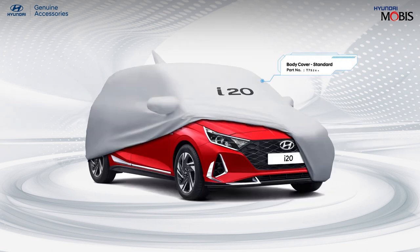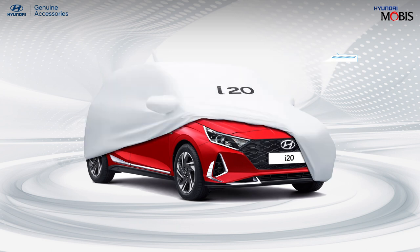Safeguard your all-new i20 from dirt and debris to maintain its forever shine, available in standard and premium range.